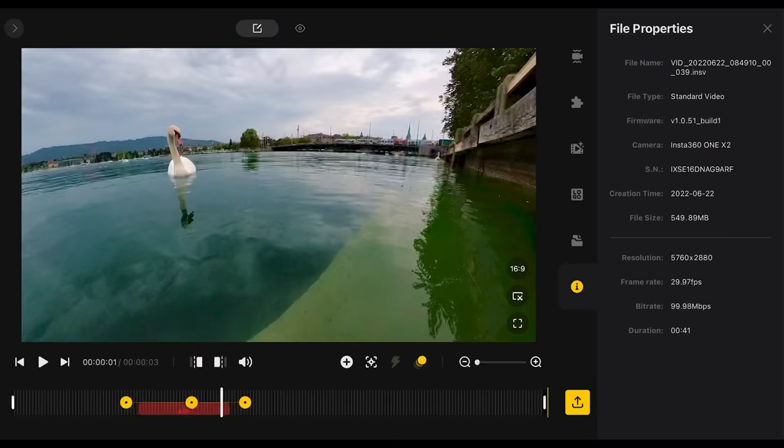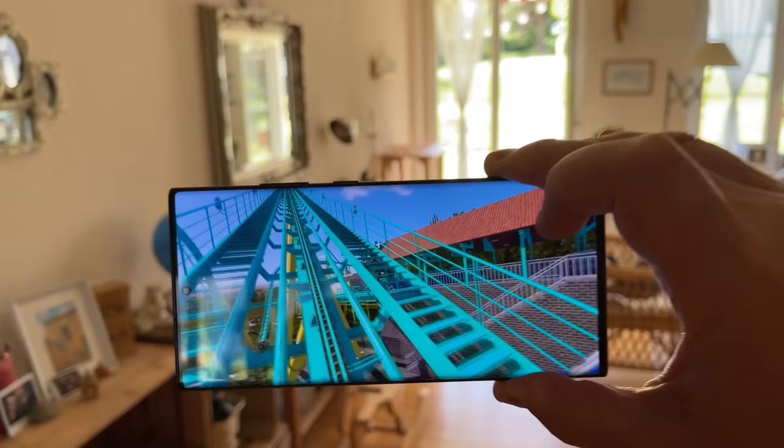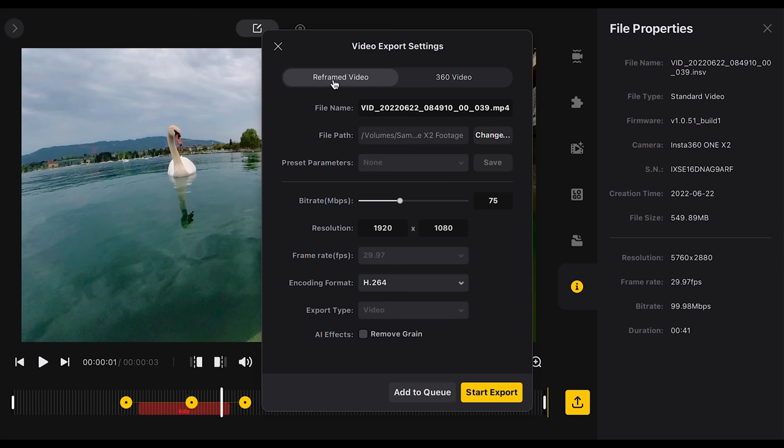To export, click the big yellow button with an arrow to open export settings. You can choose to export reframed video or 360 video — select 360 video if it's intended to be viewed as a 360 video, for example on YouTube. The bitrate is set to 75 megabits per second by default and can slide up to 200, but since the original file is typically only 100 megabits per second there's no real point going higher than that.